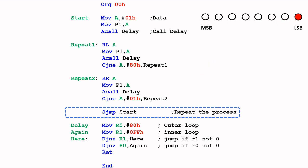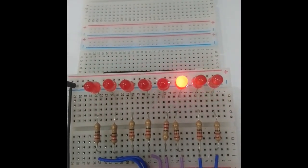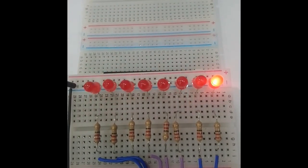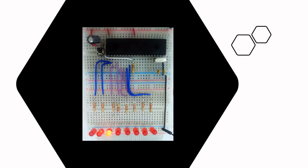Look at the video demonstration now — the Knight Rider effect in operation. Okay, that's it for this video. I've uploaded the source code used in this video in the link below. Thank you for watching, see you in the next video, bye.